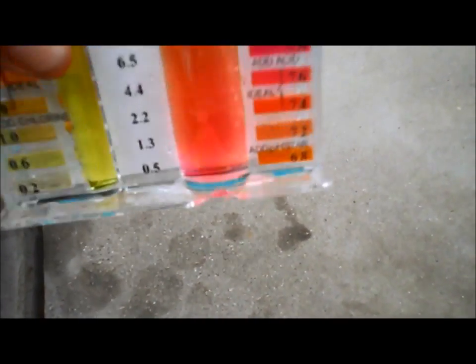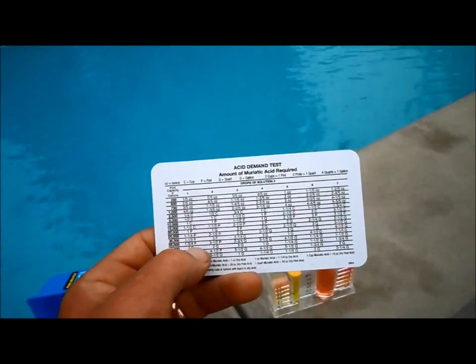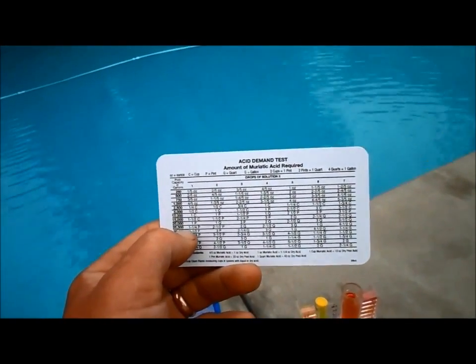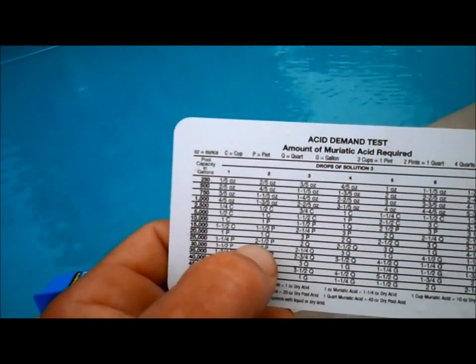I added two drops there and swirled it around, and that looks like it's about where I want it. So two drops changes the color to 7.4. This 5-in-1 test kit comes with an acid demand chart. This pool is about 25,000 gallons, so if I go over here on the chart, it says with two drops changing to 7.4, I need two and a half pints.